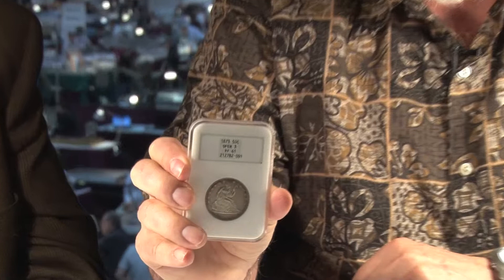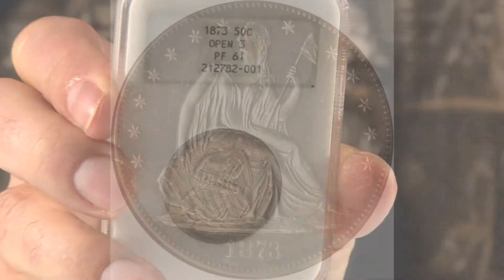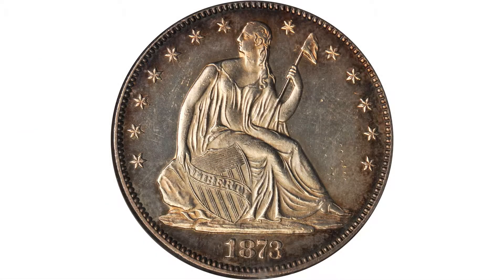I'm David Hall. I'm here with Dave Bowers. This is a 1873 Liberty Seated Half Dollar. This is the Open 3 variety of this proof.